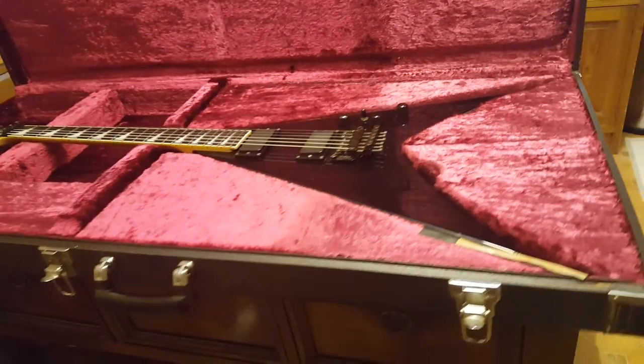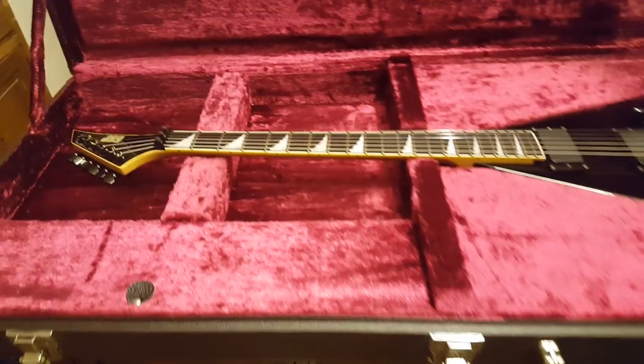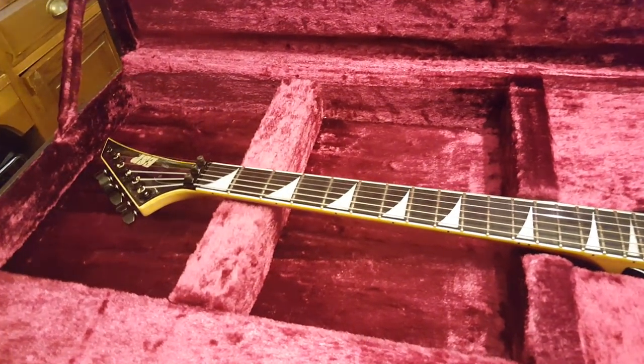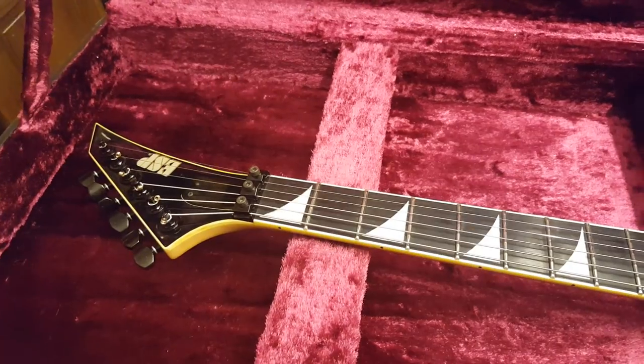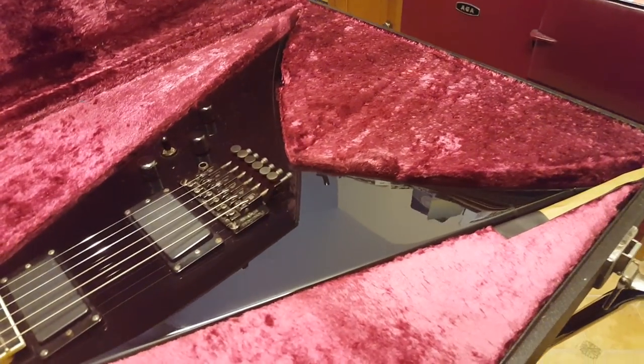Hey, what's up everyone, it is your friend Keith again here at Essex Recording Studios just outside London in England. I've got a crazy rare guitar to show you today — I bought this the second I saw it, had to have it.